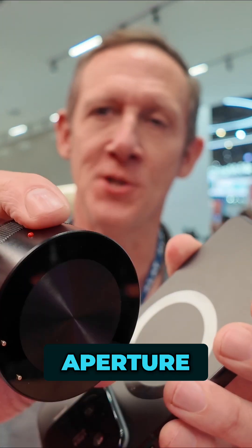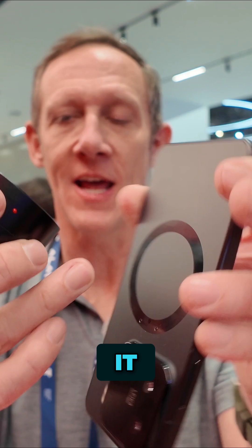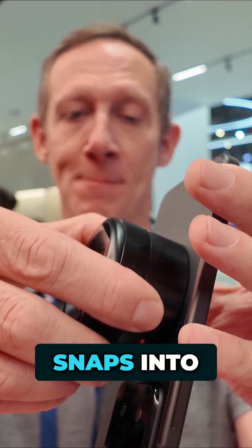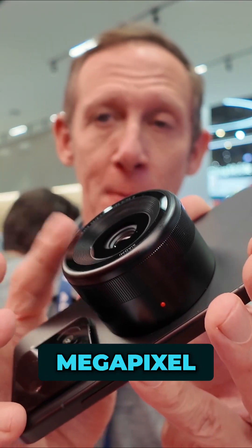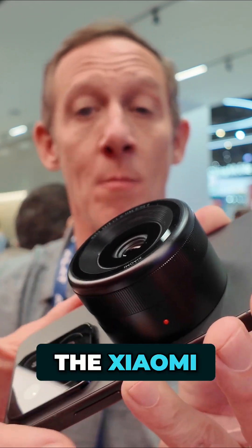F1.4 aperture. It has this magnet around the side and you can see where it connects onto the phone. Also the pogo pins — that's how it snaps into place with the data connection. Boom, it's on there. It's nice, snug, sturdy. 100 megapixel micro four-thirds lens that you get with this on the Xiaomi 15.